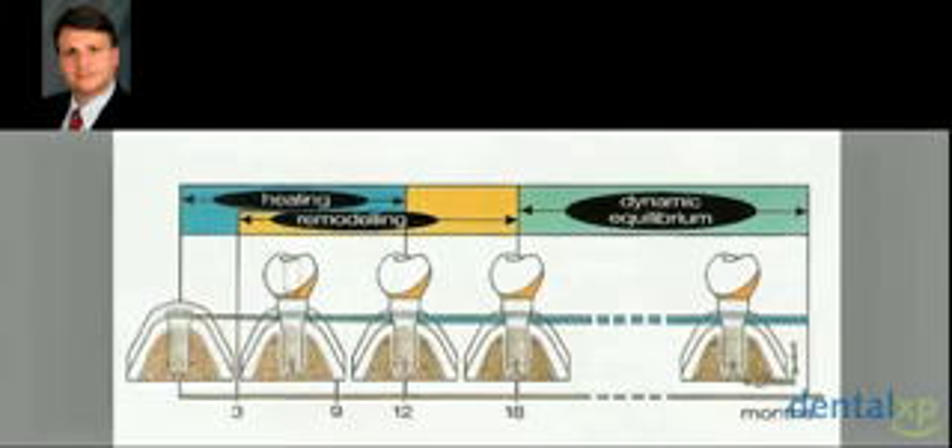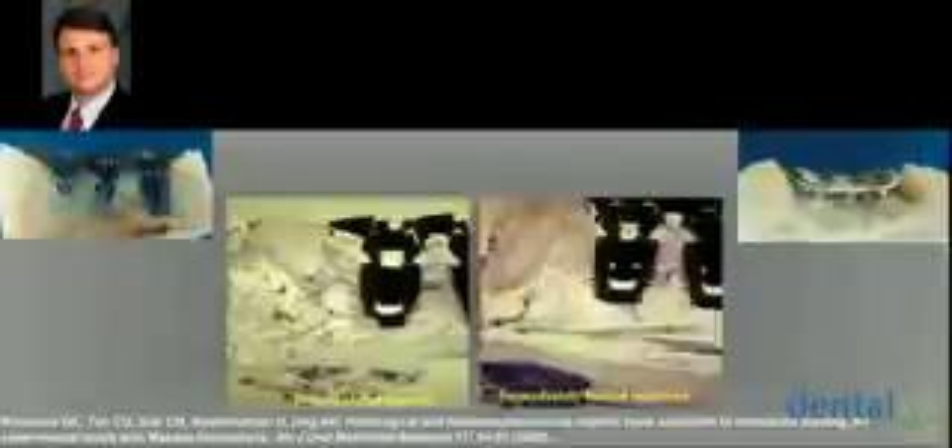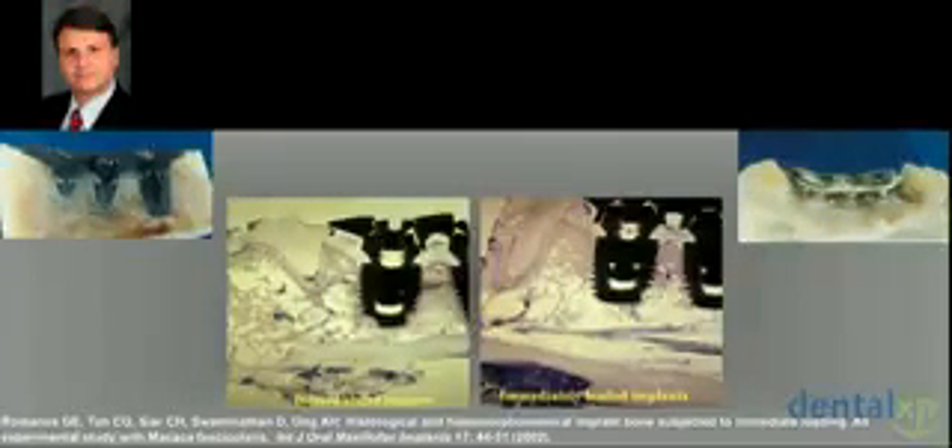Bone remodeling takes place when you start loading the implants. If I ask anyone in the room what bone remodeling means, everybody says it's the dynamic process of new bone formation and bone resorption reaching balance — but this is only true under functional loading conditions. If you don't have occlusal contacts, or provisionalization or final restoration, the bone is not remodeled. We have a kind of disuse atrophy — the bone becomes osteoporotic.